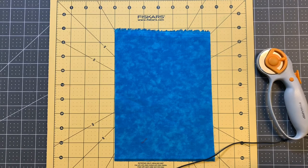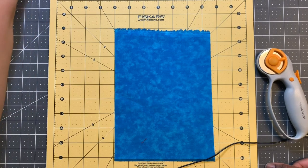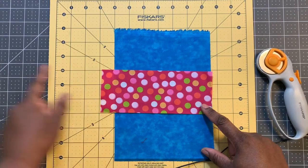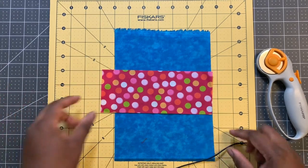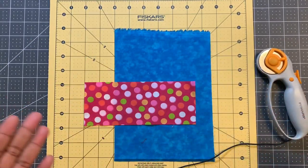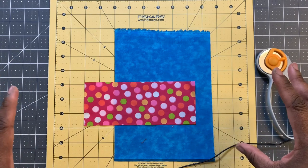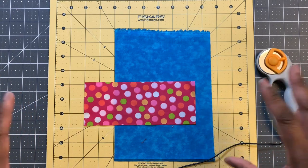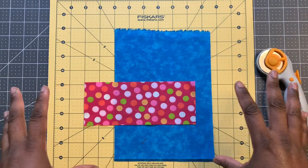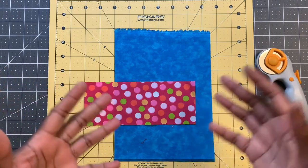Once I'm done with all of the colors, I'm going to go back and cut white strips to sew on the end to extend each strip. This strip is seven and a half inches. Most of my strips, once I cut the width, I cut them anywhere between seven and nine and a half inches long. My blocks will be 12 and a half inches when I'm ready to sew my rows together, so I want a variety of colors, widths, and lengths because books come in different heights.